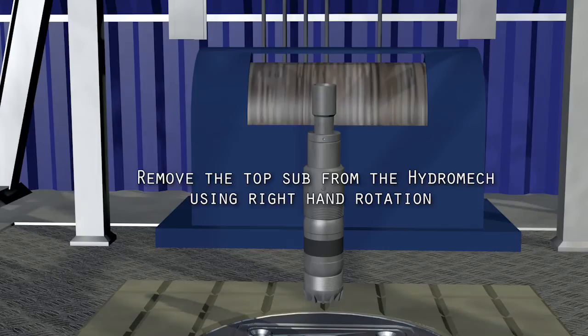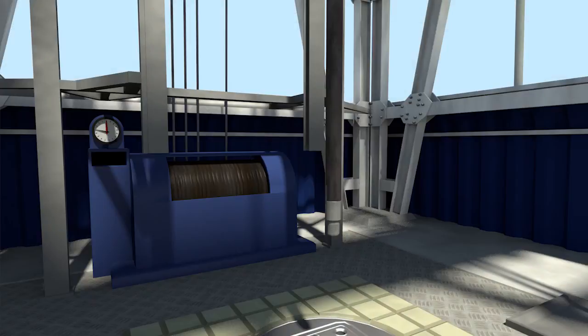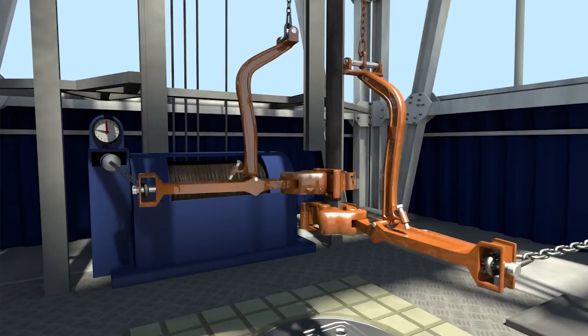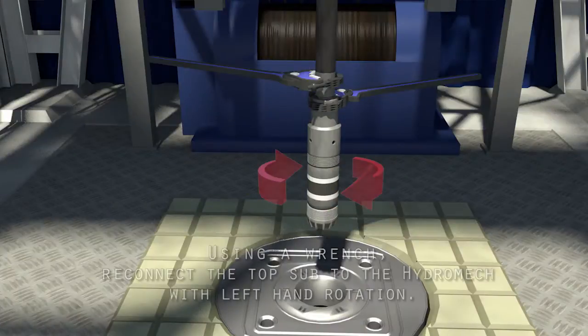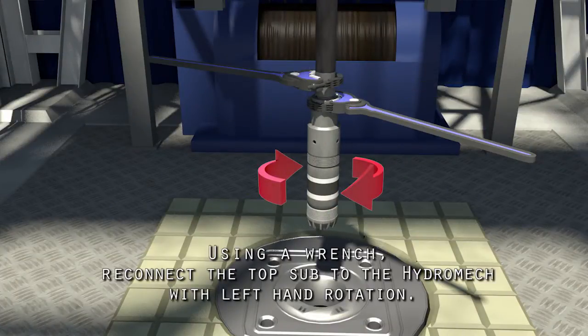Remove the top sub from the Hydro-MEC using right-hand rotation, and make up to the lower pin end of the work string. Use good quality API-approved thread lubricant and torque all work string connections to the manufacturer's torque recommendation. Using a wrench, reconnect the top sub to the Hydro-MEC with left-hand rotation.